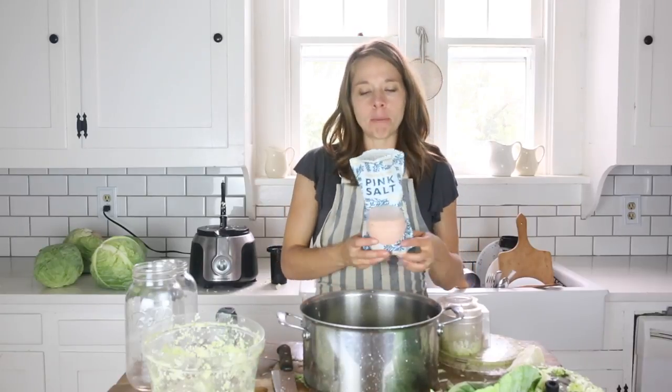For three heads of medium cabbage, I'm going to add two tablespoons of sea salt. You can use any kind of sea salt — I'm using Himalayan pink salt. Just be sure not to use iodized table salt.